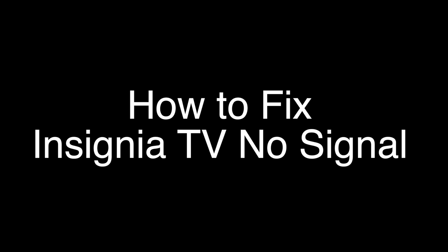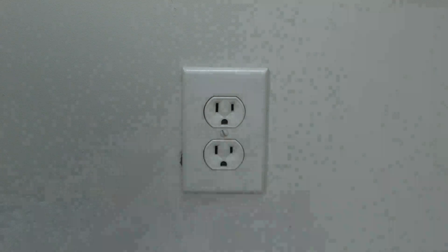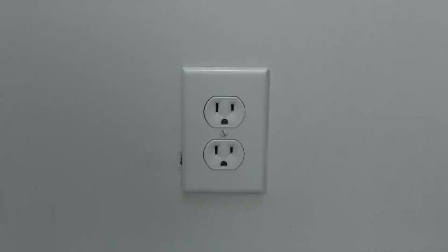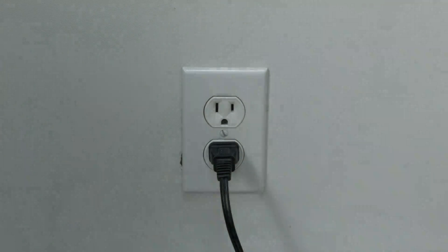The first thing to try is really the simplest, and in most cases this one will actually work, so you might not even need to go on. Basically, unplug your TV from the wall and wait about 60 seconds — don't be impatient, wait the full 60 seconds — then plug it back in. This will reset your TV. This is a lot different than switching the remote on and off, so do it from the wall plug. If this solves your problem, you're set. If not, let's go on to the next.